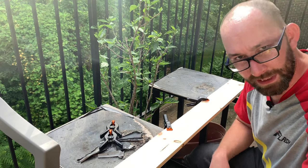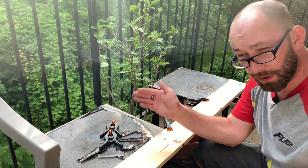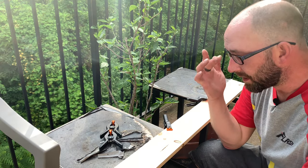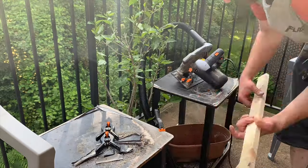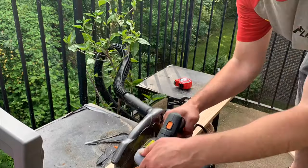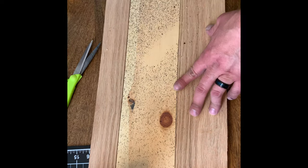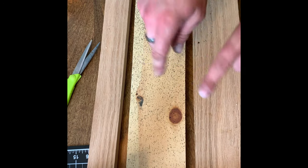I've got this clamped down to my end tables outside. I'm gonna cut it in half, then take the other board and cut it into thirds, and we're gonna glue it all back together to give it a nice pattern. We got our wood cut, just need to take some glue, glue up the pieces, use some clamps, clamp everything up, and we'll be good to go.